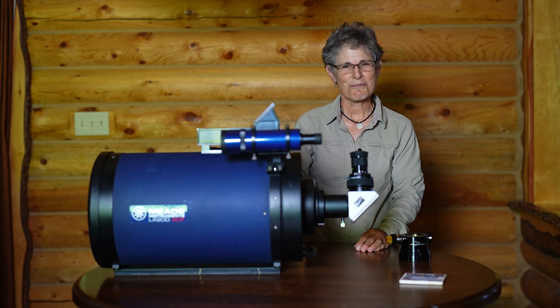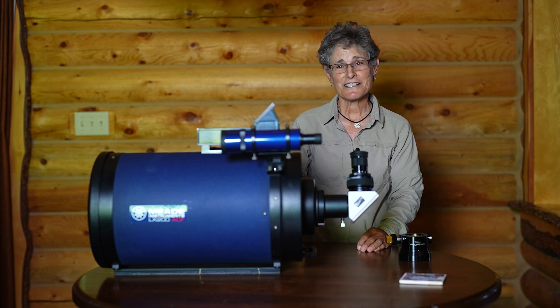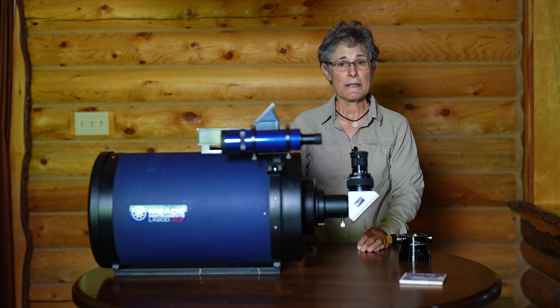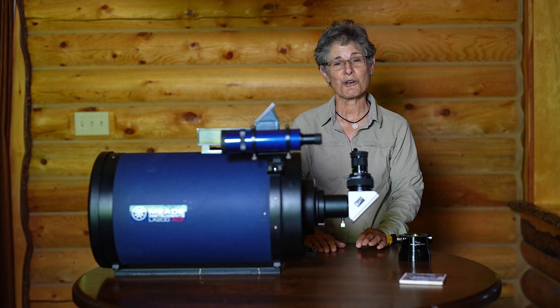Hello and welcome to the program Sula's Big Adventures with me, Sula. In this episode I'm going to be reviewing the Meade 10-inch LX200 ACF Schmidt-Cassegrain telescope.